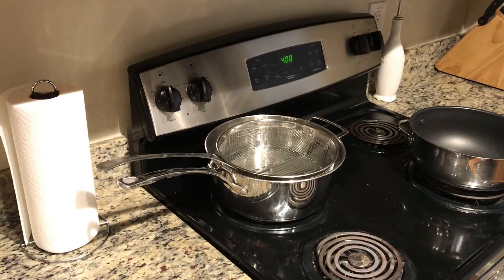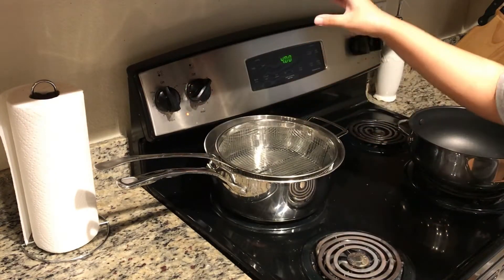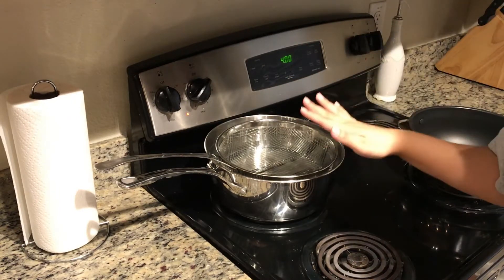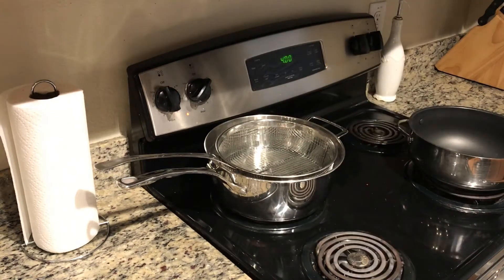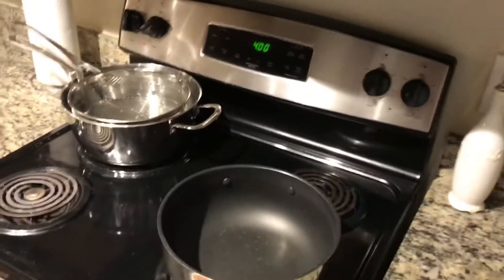All right, so what I'm going to do right now is turn on my stove on high heat. This is the water for the spaghetti. What I like to do first is let it boil, then put some salt in it, and then the spaghetti. While I'm waiting for that to heat up, I will do the spaghetti sauce — or the meat sauce, since it's going to have meat in it.